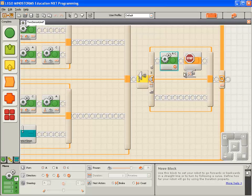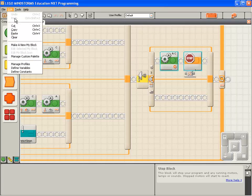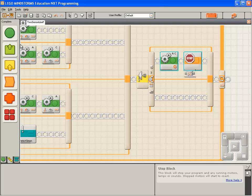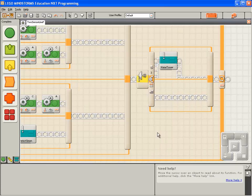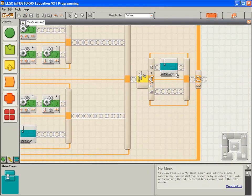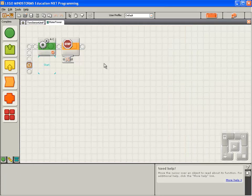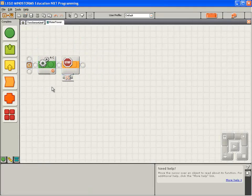We'll select the block that stops the motors, and we'll select by holding down the shift key and clicking the left mouse button the block that stops the program. Go to the Edit menu and we'll select Make a New MyBlock. We'll give it a good name — I'm going to call this one Water Tower. Click Finish. The NXT-G software has messed up the drawing of our sequence beam, so we'll just move the Water Tower MyBlock off the sequence beam and back on to tidy things up. Double-click on the Water Tower MyBlock, and again the NXT-G software has messed things up a bit, so we'll just move the blocks off the sequence beam and drop them back to tidy things up.